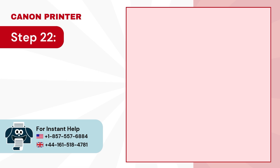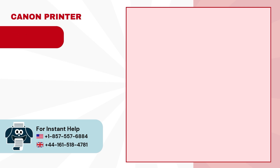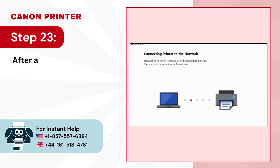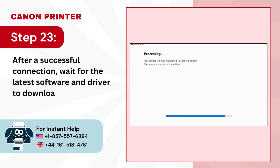Step 22: Wait for the printer to connect to the network successfully. Step 23: After a successful connection, wait for the latest software and driver to download and install.